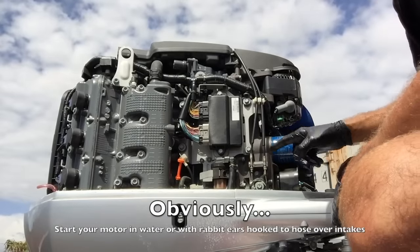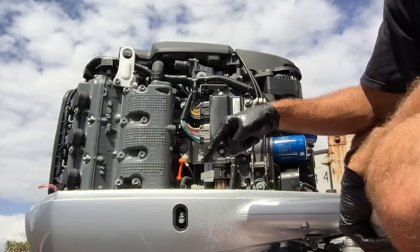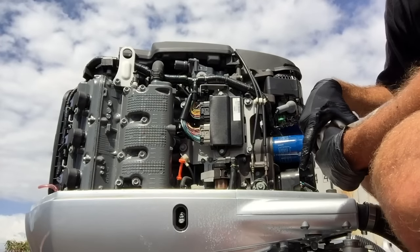A lot of times I recommend starting your motor, checking for leaks around your filter, and making sure nothing's leaking out the bottom where you've got your oil drain plug — and you should be good to go.